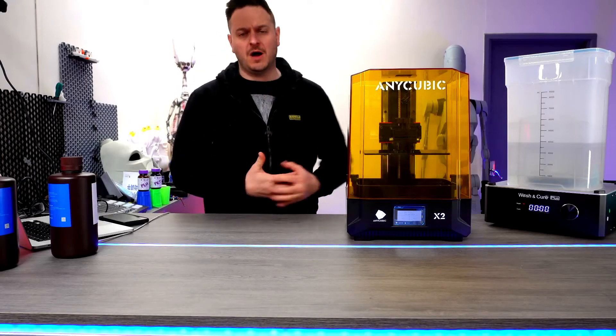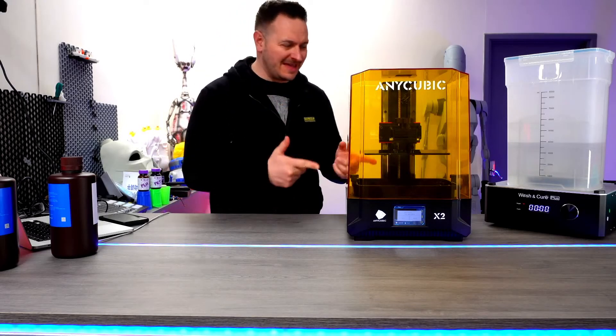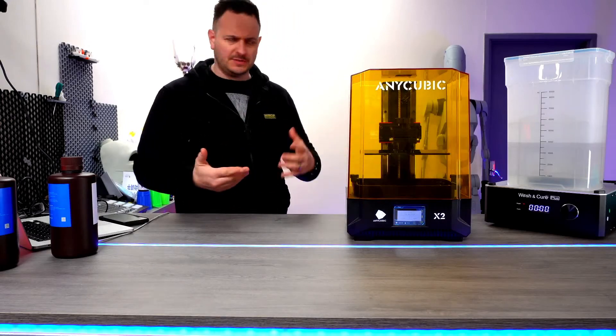The washing phase is done and we've just sliced another lens to put inside the printer, but we're going to take the models out and see what they look like so far.